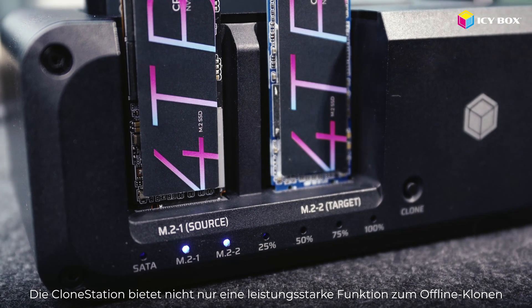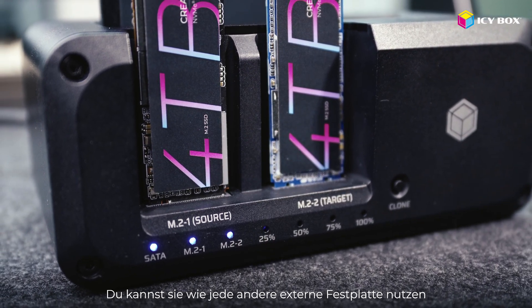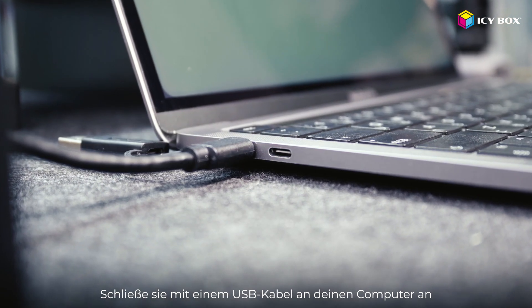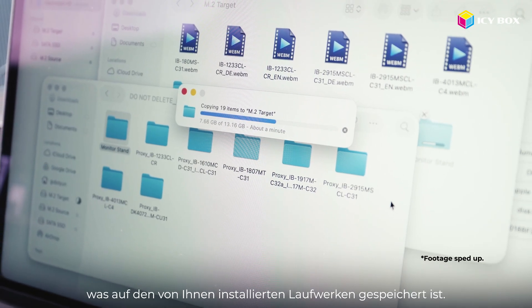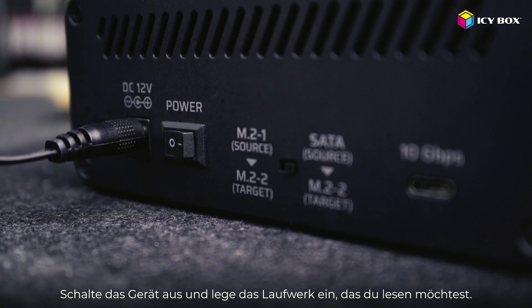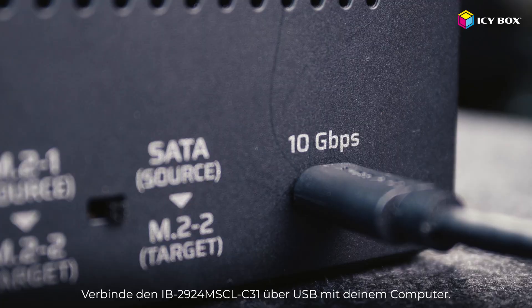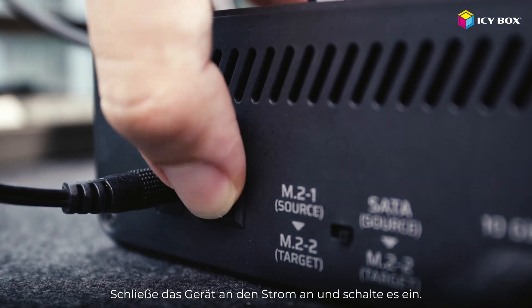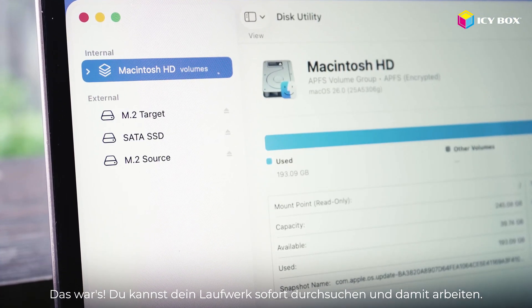On top of its powerful offline cloning feature, this clone station also works as a seriously capable drive dock. Using it is just like any external hard drive — plug it into your computer with a USB cable and you're good to go. You can instantly access everything stored on the drives you've installed. To use the IB2924 as a drive dock: first, power it off and insert the drive you want to read. Second, connect the IB2924 to your computer via USB. Third, plug in the power and switch it on. That's it — you'll be able to browse and work with your drive right away.